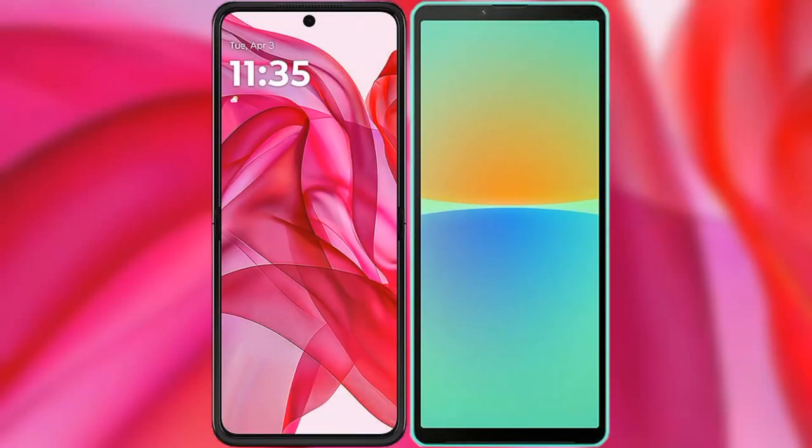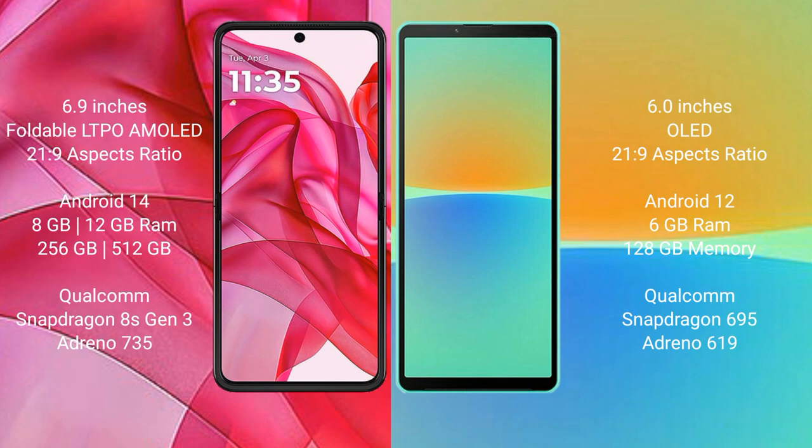We will compare the new Motorola Edge 50 Ultra with the Sony Xperia 10 Mark IV. The Motorola Edge 50 Ultra comes with a 6.9-inch Full HD AMOLED display with an aspect ratio of 21:9. The Sony Xperia 10 Mark IV features a 6-inch OLED display, also with a 21:9 aspect ratio.